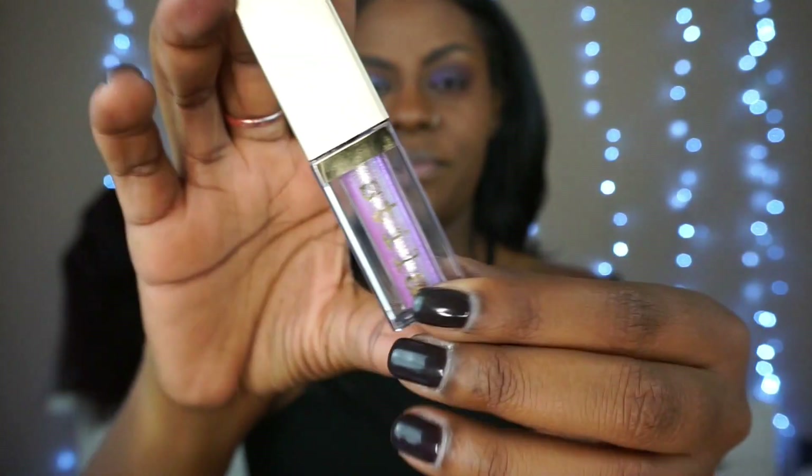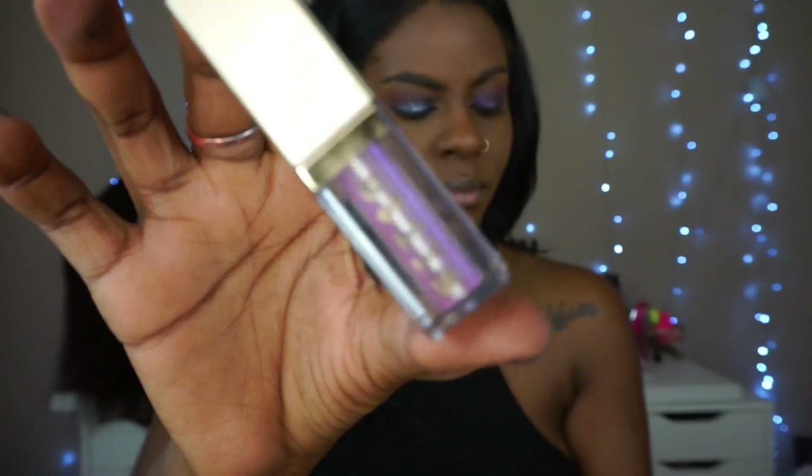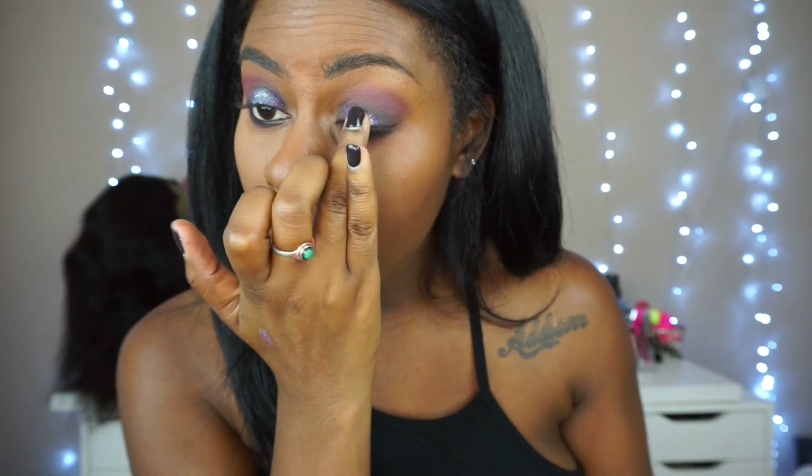These are the Stila Magnificent Metals. I got this one in Sunset Cove because it mimics the color Twilight in the Huda palette, and we're just topping that right over the lid.